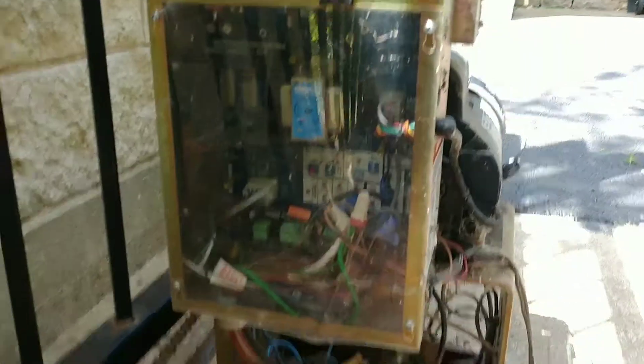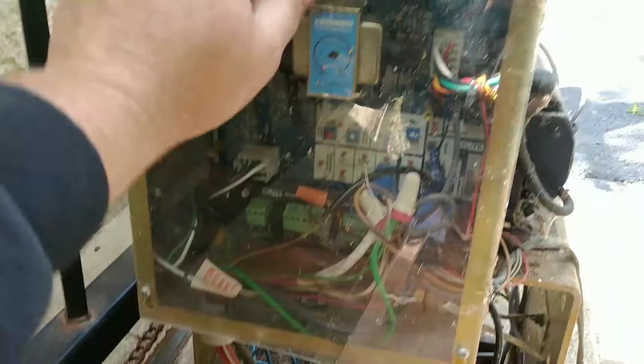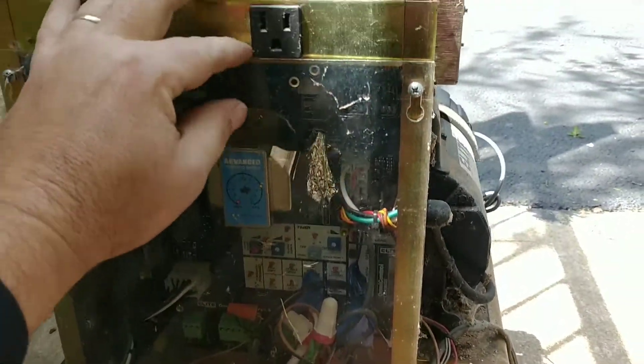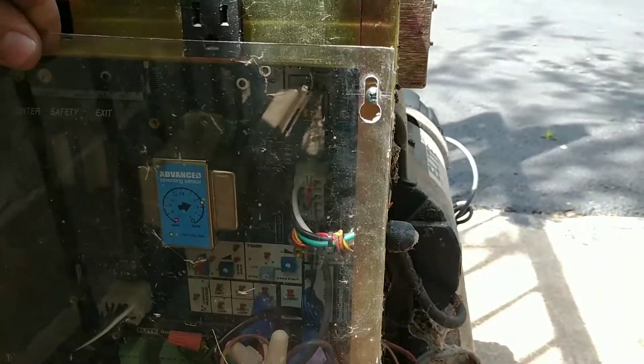Come around to this side of the machine and loosen up these four screws, and then this cover just lifts. You've got to pull it out from this electrical socket a little bit and then lift up on it and it'll come off.